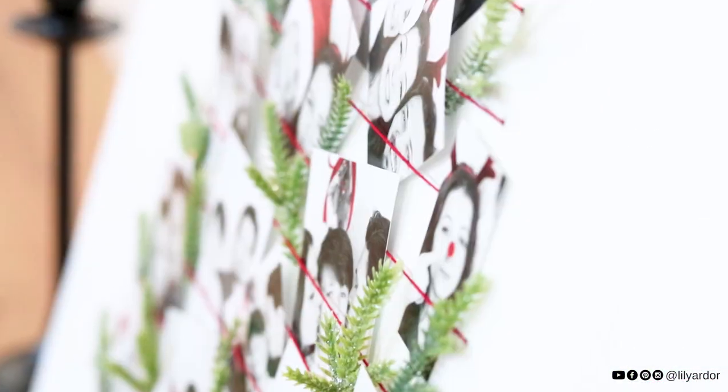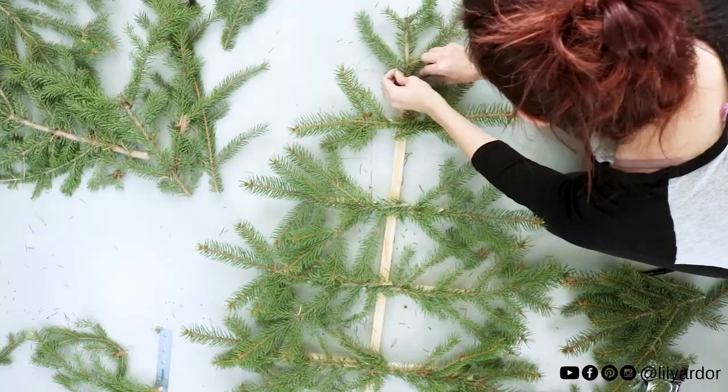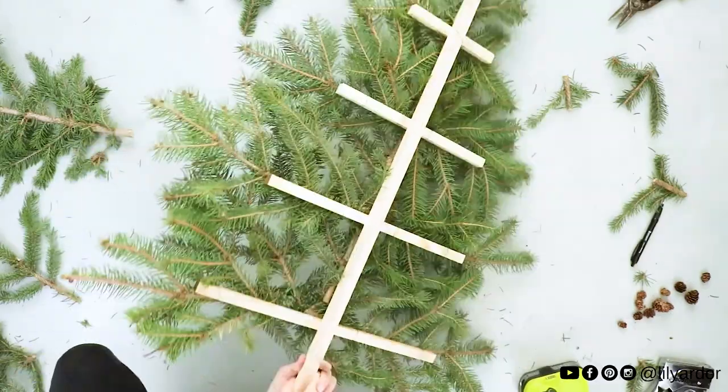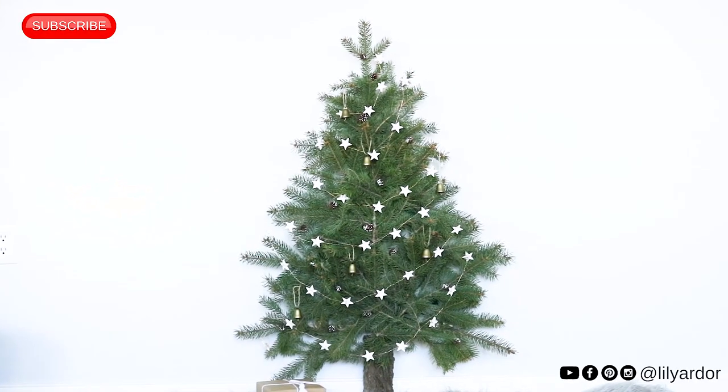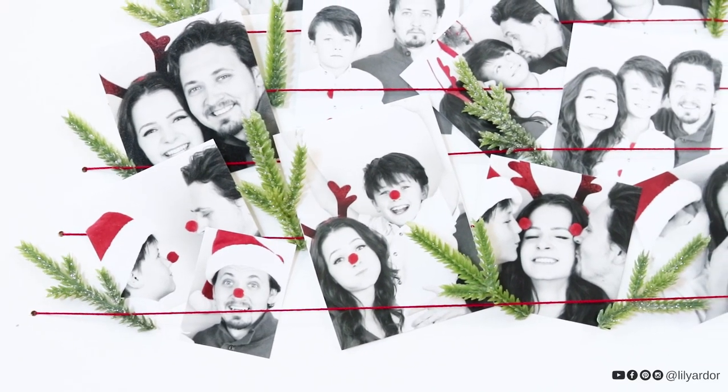I hope you are enjoying this nice cool weather. Today I am sharing how I made this photo Christmas tree. Last year I actually did something very similar with just pine sprigs, and since I really love working with photos during Christmas time, I wanted to make something more personalized, and this is how this Christmas tree came about.